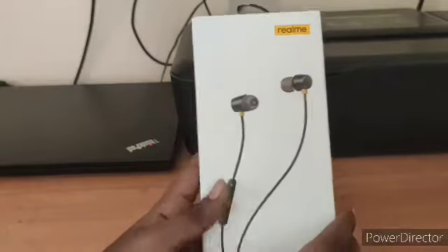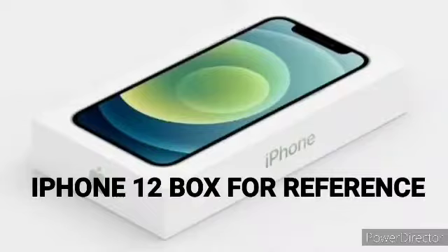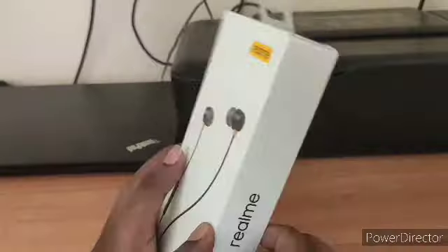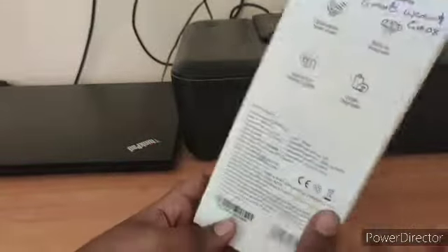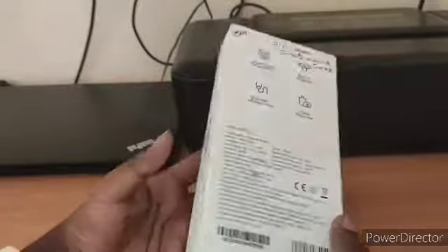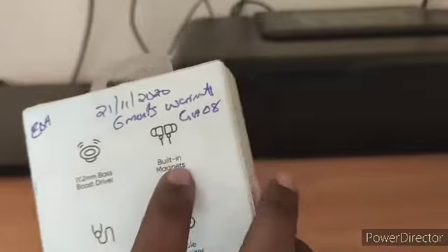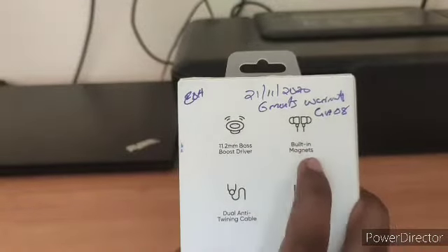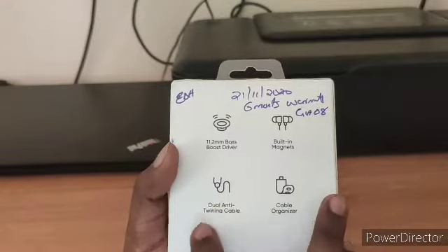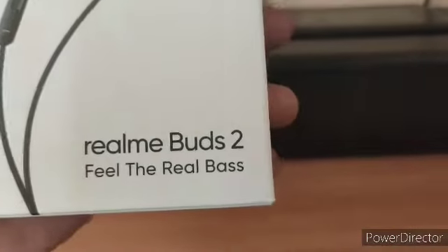So the product is here — this is the Realme Buds 2, and this looks like an iPhone 12 box actually. It's very thin, and since the iPhone 12 doesn't have a charger, the size of this box just looks like the iPhone 12 box. The feel of this is actually premium. It says: 11.2 millimeter bass boost driver — that's cool. Built-in magnets are there, and that's also cool. Dual anti-tangling cable, and a cable organizer is also there. It says Realme Buds 2 — feel the real bass.